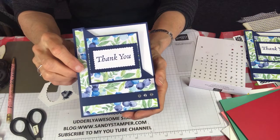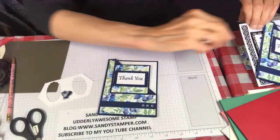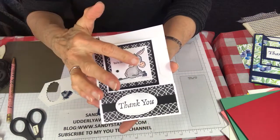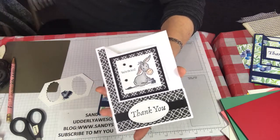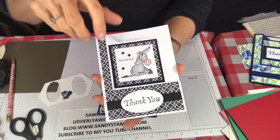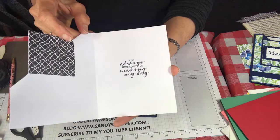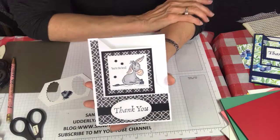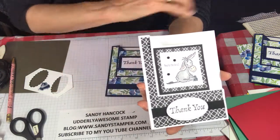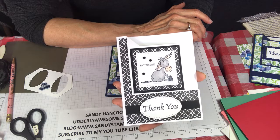I'm happy with how this looks inside - isn't this so cute? You can add as much bling as you want. Here again is my little donkeys card - I used matte black, Smoky Slate, and a light pink. The thank you is from Happy Thoughts. Thank you so much for joining me - if you've enjoyed this video please subscribe to my YouTube channel. All the details will be on my blog for the cards. I look forward to seeing you next time!